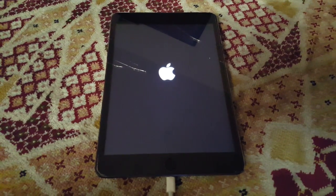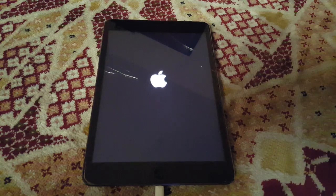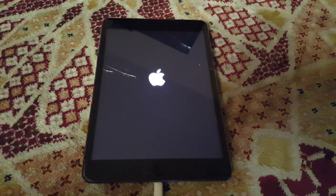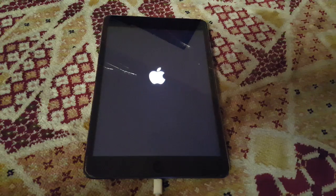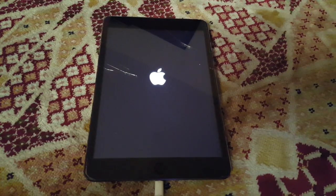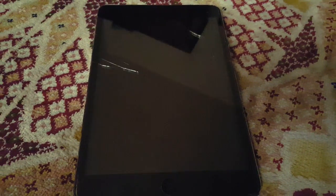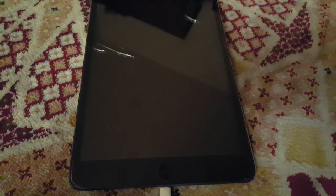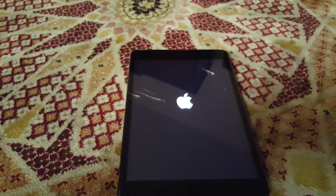When I put it on charging last night it did not charge and kept showing an endless loop cycle — powering on, showing the Apple logo, going back, then powering on again, Apple logo, going back. You can see it shut down again and now it's showing the Apple logo again.